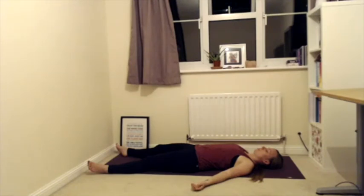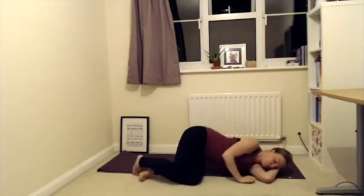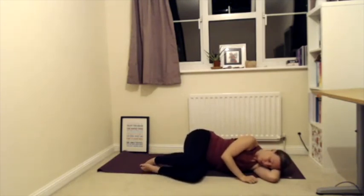Then slowly deepen your breath, bringing your awareness and attention back into the room and back into your body. Start bringing some movement back — maybe wriggling your toes, your fingers, anything that feels good. Keeping your eyes closed, roll over onto your right-hand side, maybe making a little pillow with your right arm, and just take a moment here to let all of your senses come back into your body.